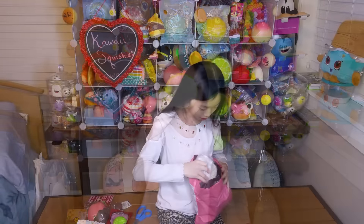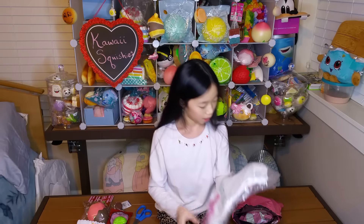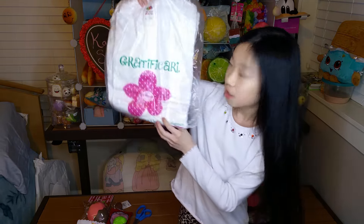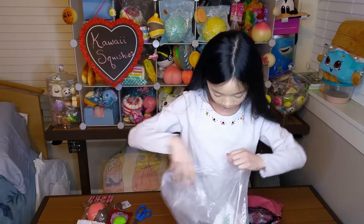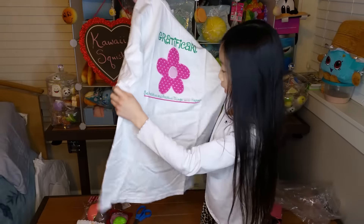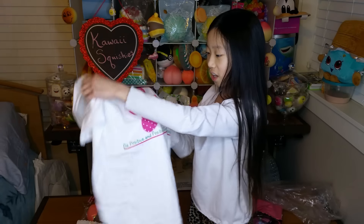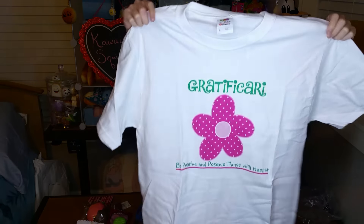Okay so the next item — whoa, oh my goodness. I think it's like a GladifaKari t-shirt or something. Whoa, super cute. So here it is. It says 'Be positive and positive things will happen' right here. And it has like a really cute little flower. And this might be a little bit too big for me, but that's fine.